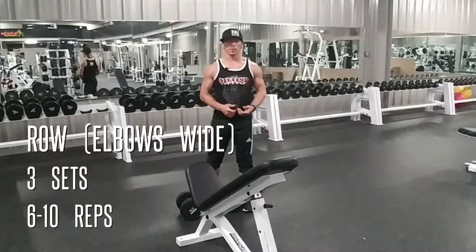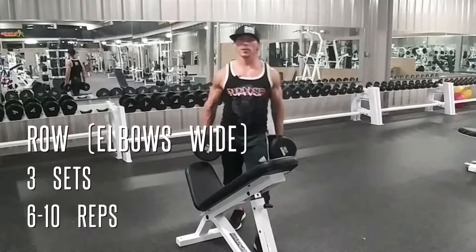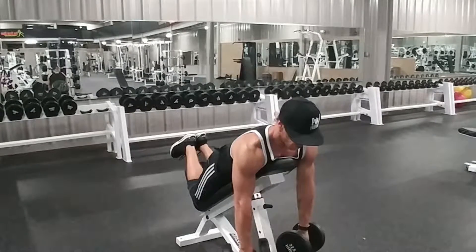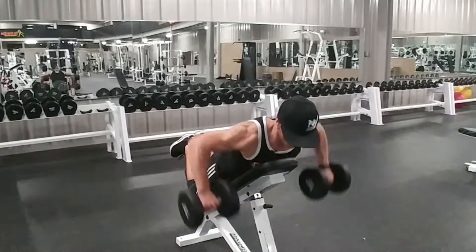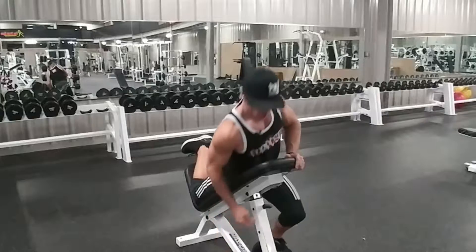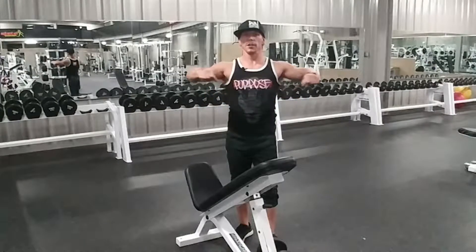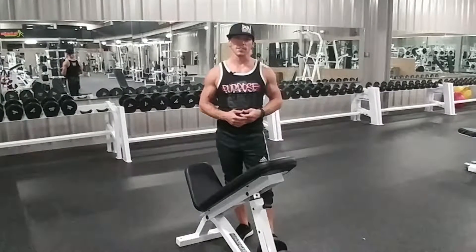Today's back exercise is going to be either a bent over or an incline bench row with your elbows wide. You'll take your dumbbells, either bend over keeping a flat back or lay flat on a bench. Let your arms stretch and pull on your back, then initiate the movement bringing your elbows back behind you, squeezing at the top and keeping the movement fluid. A good rule of thumb: wherever your elbows point is roughly where you're working on your back — elbows in and down works more middle back, elbows up by your shoulders works more upper back. Let's get three sets of 6 to 10 reps.